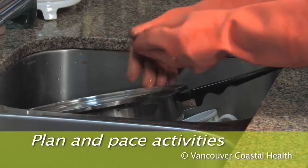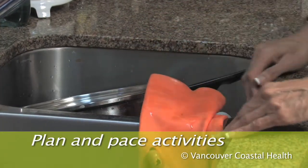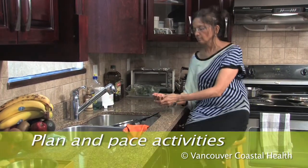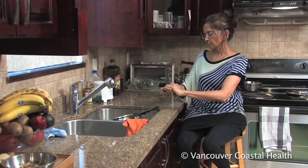Plan your activities so that you can vary your tasks and change hand position often. Take breaks every 20 to 30 minutes and rest your hands before they are tired or sore.